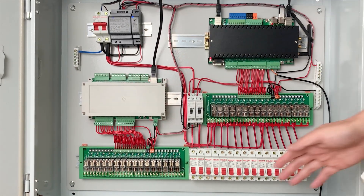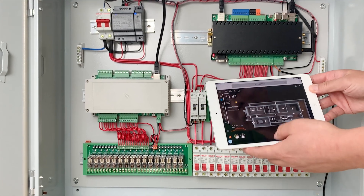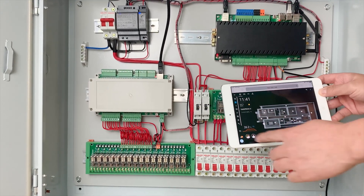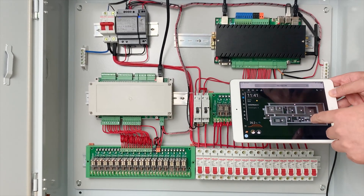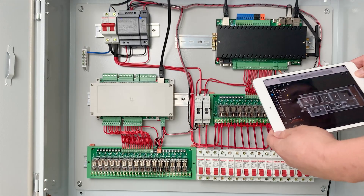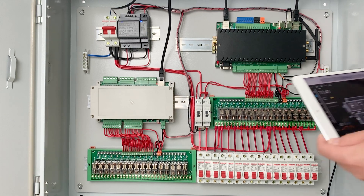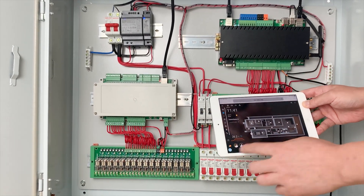Hello everyone. In this video I will show you this smart power distribution box, but this time we will make a 3D dashboard for Home Assistant. This is very beautiful. I have used an iPad and you can also use an Android pad. You can also use the PC software, so you can create this house in 3D and easily control it by PC or by the pad.